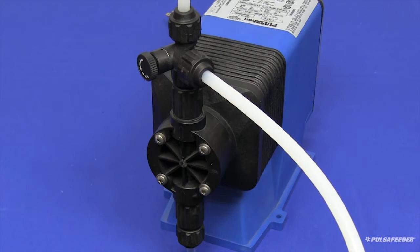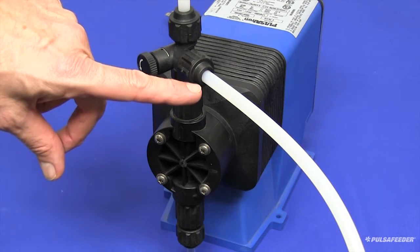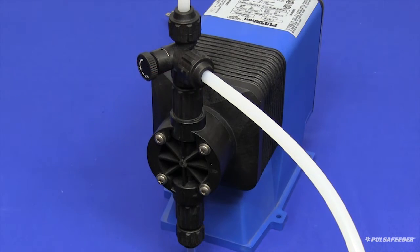This will allow any air or liquid in the pump to be diverted back to the chemical tank, which allows the pump to prime more easily. To start the pump, plug it into a standard outlet, and if your unit is equipped with a hand/off/auto switch, place that into the hand position to manually run the pump.